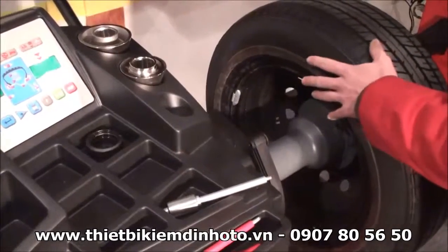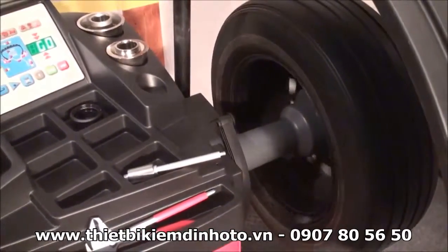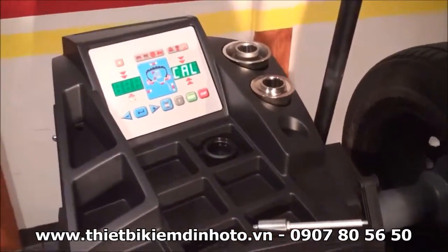It's better if the wheel is close to zero. It doesn't have to be perfect, but the closer it is, the easier it is to get a perfect calibration of the machine. First pin.